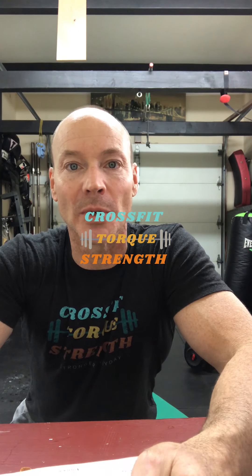Good morning Torque family. Here's another workout coming at you — Tuesday, this Tuesday coming up. I don't know what date that is.